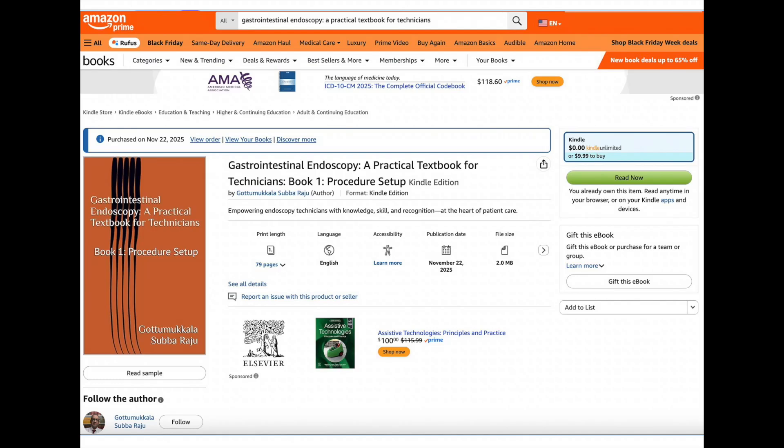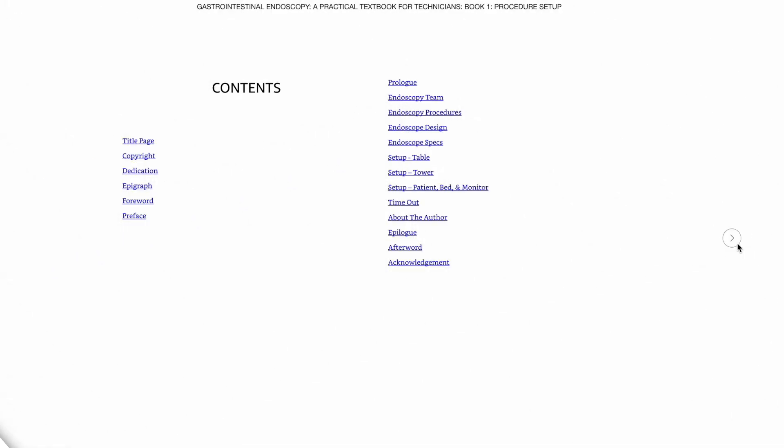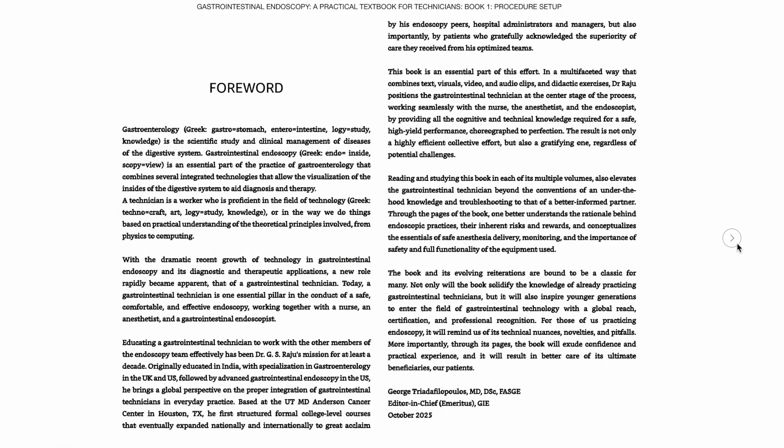Greetings. Let me share with you about gastrointestinal endoscopy, a practical textbook for technicians. This is a book not just for technicians but also for nurses as well as trainees. It covers the topics from the time the patient checks in to the start of the procedure.